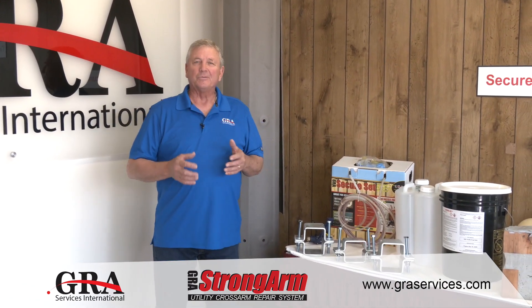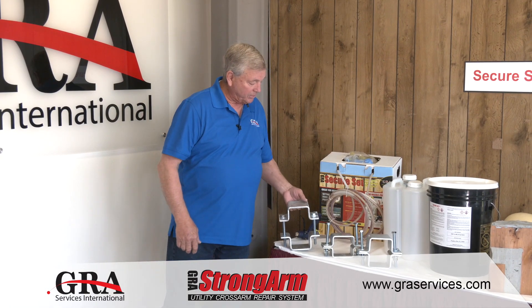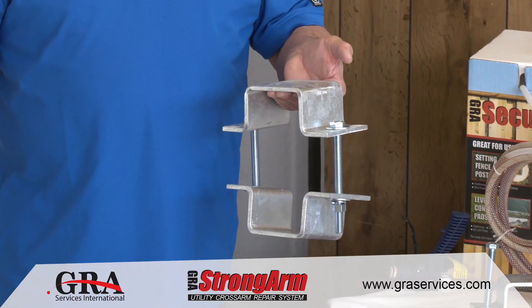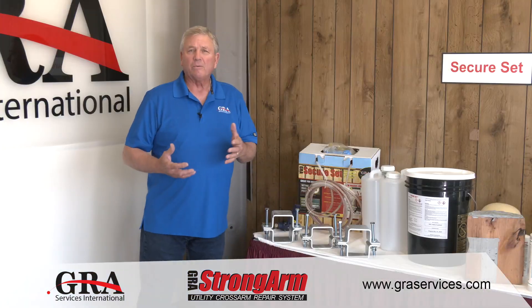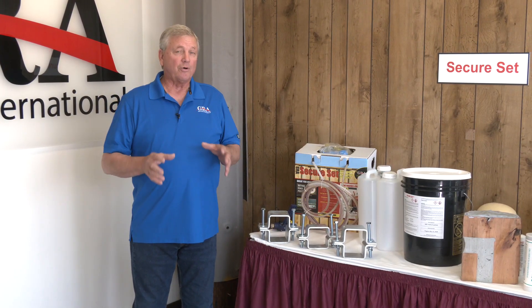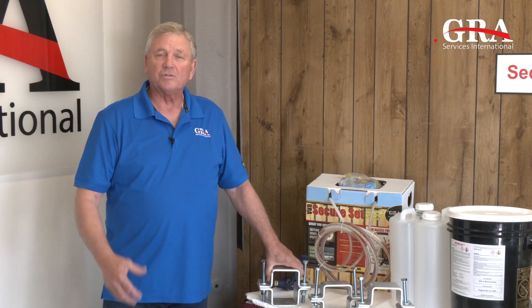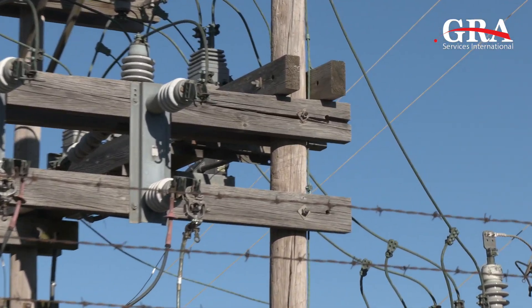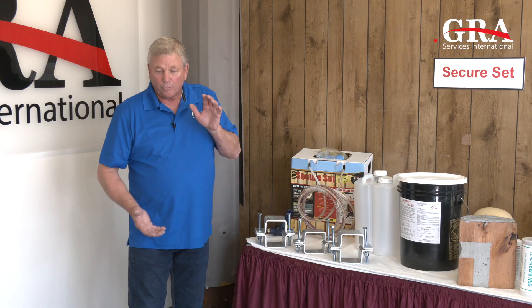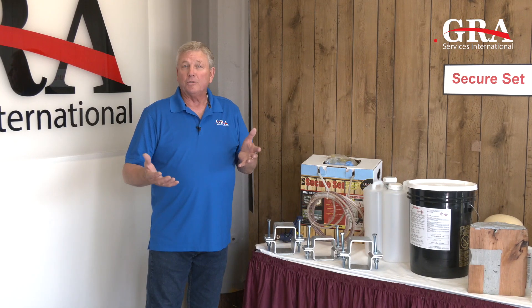Today we want to highlight a product that we have recently developed, and we call this Strong Arm. Strong Arm is a clamping system that is used to extend the life of damaged or split cross arms. The focus we've had ever since we've been in business has been preserving today's assets for tomorrow. Cross arms under normal conditions, weather, and under the stress and strain of wind loads can sometimes split. This Strong Arm clamp system can actually rejoin those split segments of a cross arm and bring it back up to useful strength.